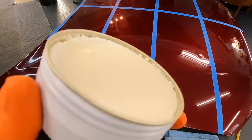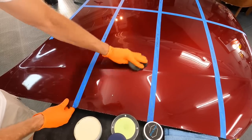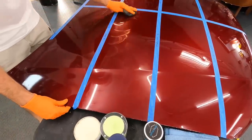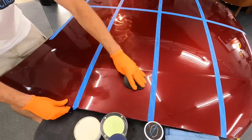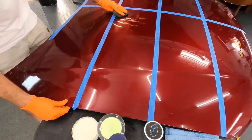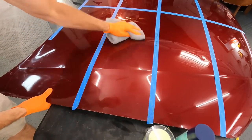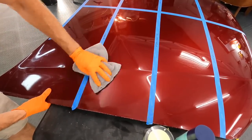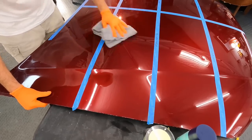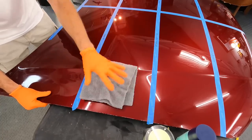Next up: Bilt Hamber Laboratories Double Speed Wax. This is a carnauba polymer wax — a synthetic hard paste wax. Easy to spread out, easy to get on the panel, easy to wipe off, and a very popular wax. After the designated dwell time — most let it haze over, and some have a minimum time — you can apply to the whole vehicle and come back to start wiping off. This one was a little grabby.